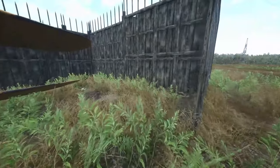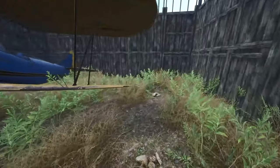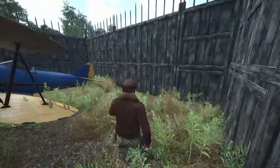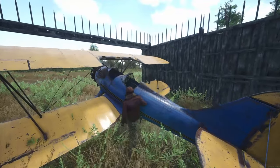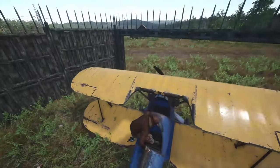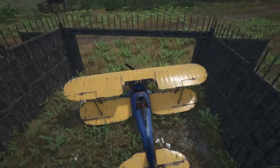We've made ourselves a little hangar here and we've got ourselves a kinglet inside it. What we're going to do is jump inside and give you a few tips on how to maneuver these things, especially in a taxi-in position.